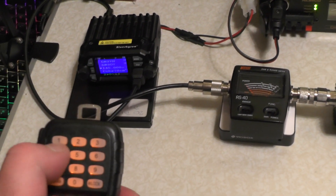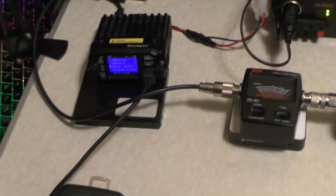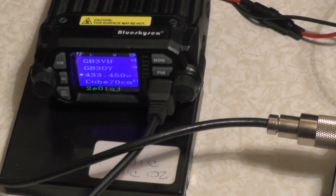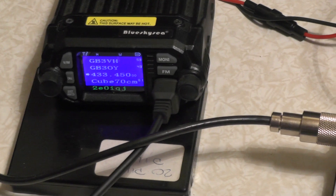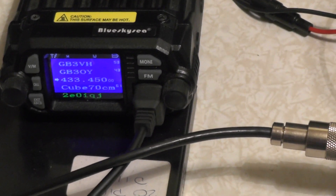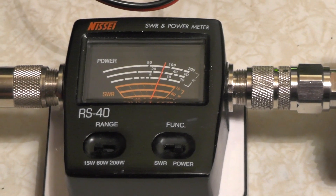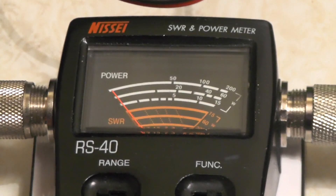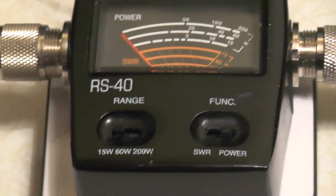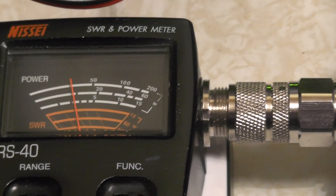Let's try it on 70 centimetres — so 433.450. Stick the radio back into high power. Let's see what we're going to get with the power. Will we get the same as last week, or higher or lower? So we can stick it to the 15 watt scale. There you go — let's just say about 7.5 to 8 watts. So let's try it on the 60 watt scale.